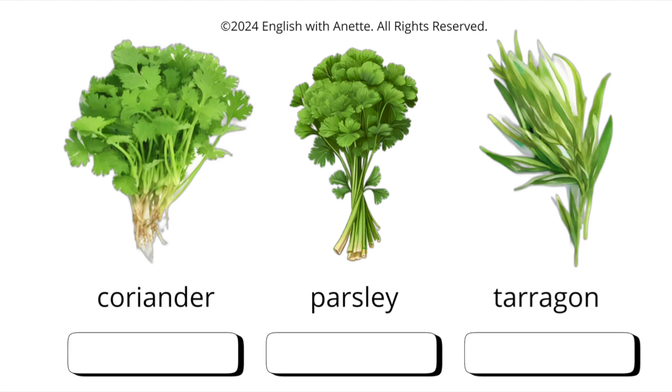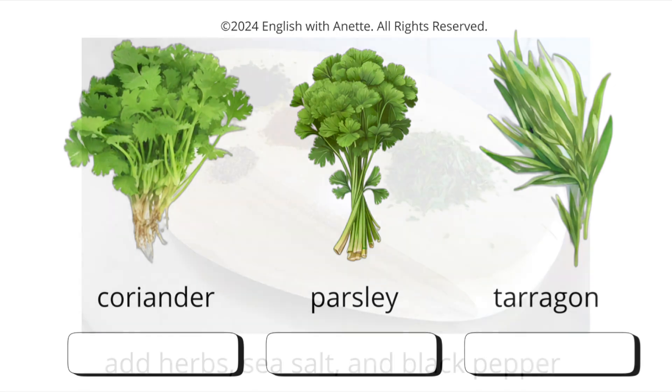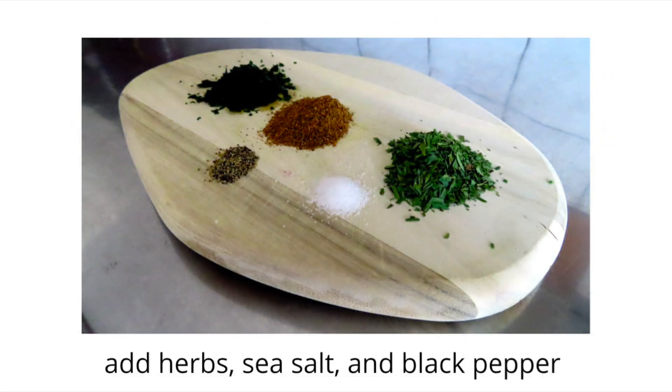To assist you in learning these words, I'll provide a PDF in the description box below for you. You can print it out and write the corresponding word for each herb in your language. The herbs for this recipe are pepper, coriander, parsley, and tarragon. Add herbs, sea salt and black pepper to the bowl with the four whisked eggs.